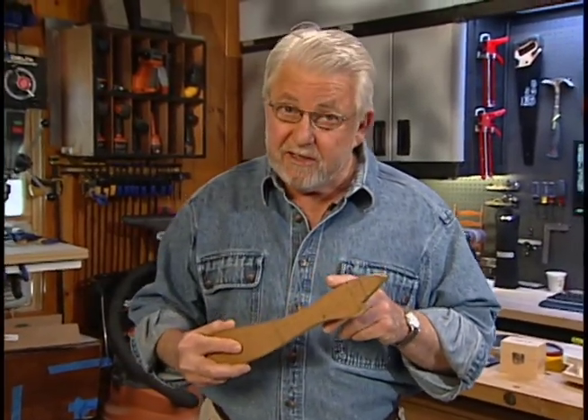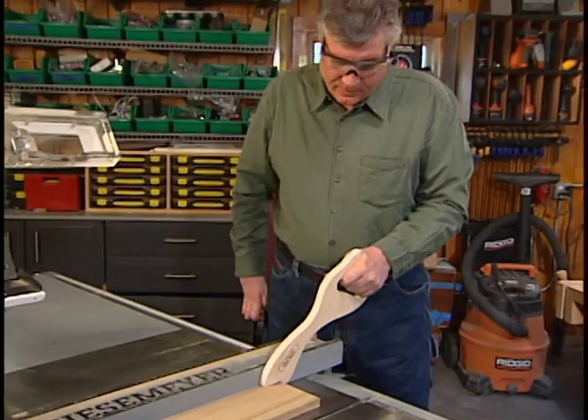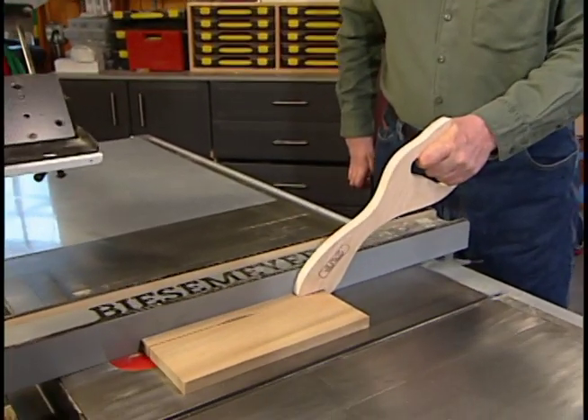But not all push sticks are created equal. A friend of mine has invented a new design that's more comfortable, more controllable, and most importantly, safer.